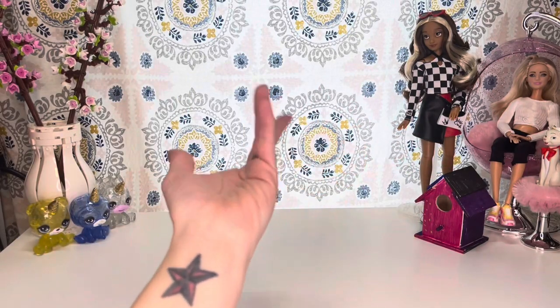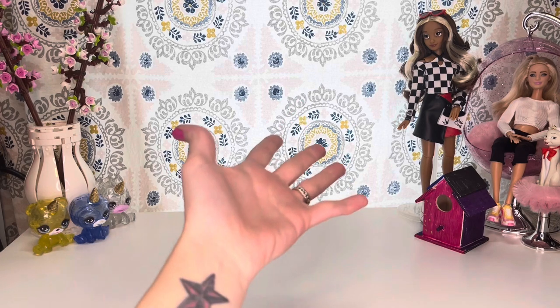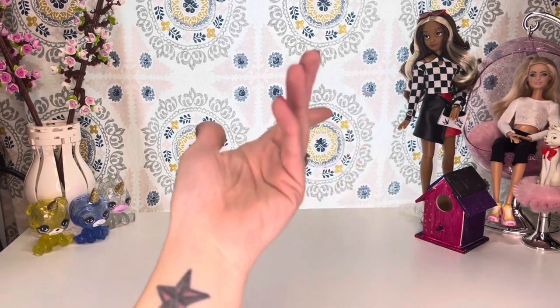Hey, hi, hello, and welcome back to the channel, or if you are new here, welcome to the channel. My name is SJ, and I'm an adult doll collector who just wants to talk about dolls. This channel is made for adult doll and toy collectors.